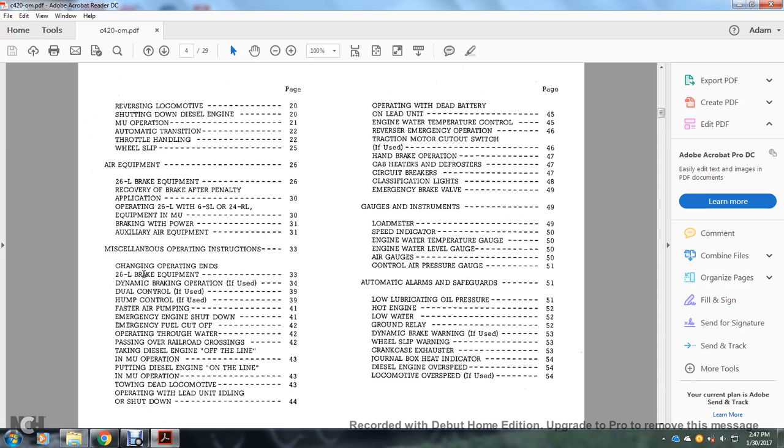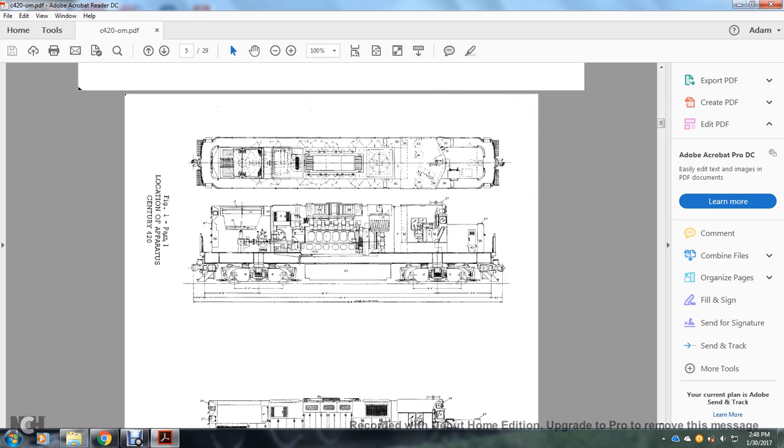Additional table of contents: air equipment, 26L brake equipment, recovery brake after penalty applications, operating 26L and S6L, 24RL equipment with multiple units, braking with power, auxiliary air equipment, miscellaneous — fast air pumping, emergency shutdown, engine shutdown, emergency fuel cutoff, operating through water, passing over railroad crossing, taking diesel engines off the line, putting diesel engine on the line with multiple unit operation, towing dead locomotives, operating with lead unit idling or shut down, operating with dead battery on lead unit, engine water temperature control, reverse engine emergency operation, traction motor cutoff switch if used, handbrake operation, cab heaters, defrosters, circuit breakers, classification lights, emergency brake valve, gauges and instruments, load meter, speed indicator, engine water temperature gauge, engine level gauge, water level gauge, air gauges, control air pressure gauges, automatic alarms and safeguards — low lubricating pressure, hot engine, low water, ground relay, dynamic brake warning if used, coil slip warning, crankcase exhaust, journal box heater indicator, diesel engine overspeed, locomotive overspeed if used.